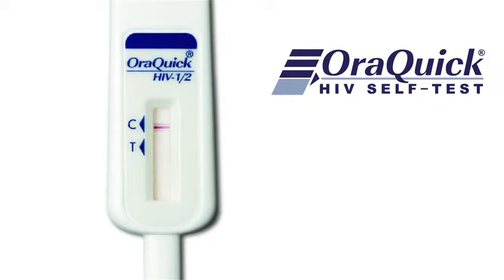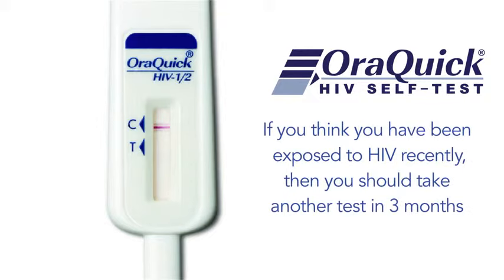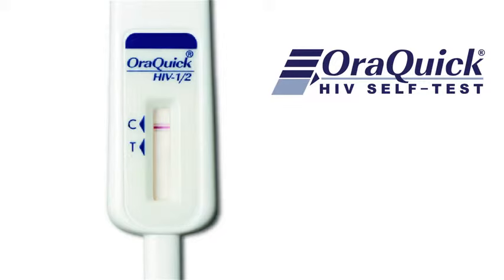If there is one line next to the C and no line next to the T, then your result is negative. However, if you think you have been exposed to HIV recently, then you should take another test in three months.